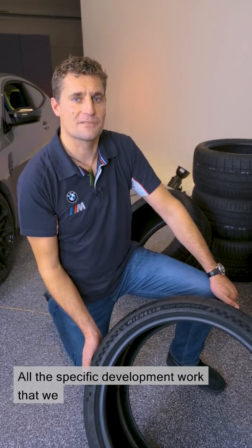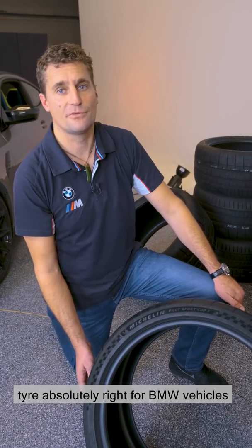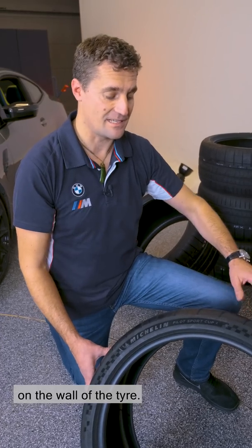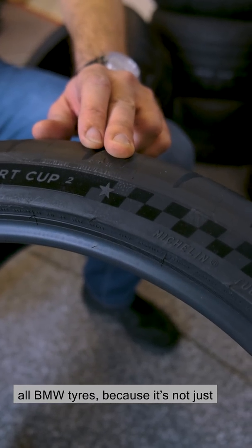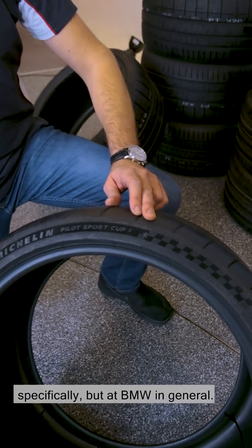All the specific development work that we do with the tyre manufacturers to get the tyre absolutely right for BMW vehicles is marked by this star that you find on the wall of the tyre. Not just on the track tyres — it's on all BMW tyres, because it's not just at BMW M that tyres are developed specifically, but at BMW in general.